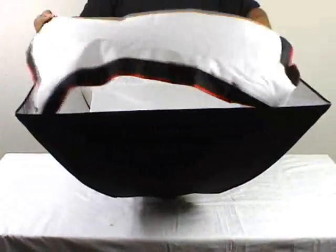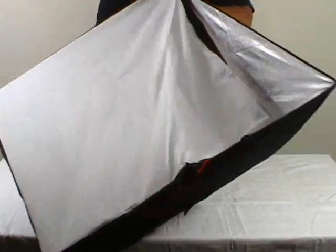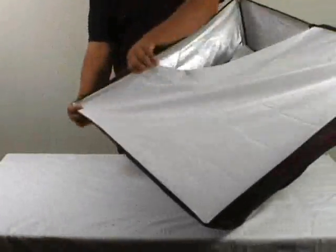And then finally the outer cover, which just goes on over the top. It's velcroed onto the sides so that it stays in place.